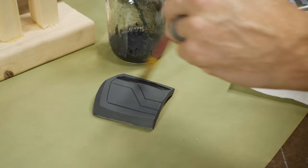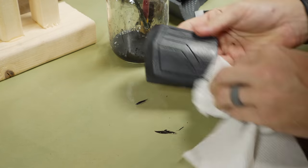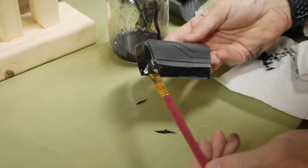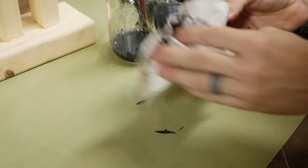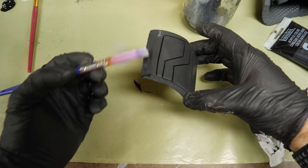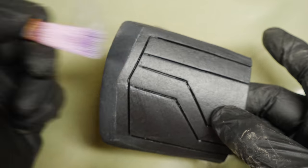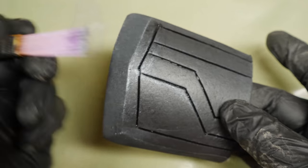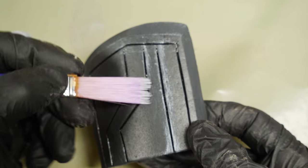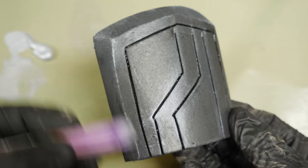Paint is my favorite part because you get to really make it look like something other than foam. I just watered down some black acrylic paint, wiped it deeply into all these cuts and grooves, and then wiped off the surfaces — it adds a lot of depth. Then I did some dry brushing, which is just getting a little bit of silver paint on your brush and running over the high spots, which adds a lot of depth as well. This is one of those cases where less is more, but it does start to look like metal if you hit just the high spots.